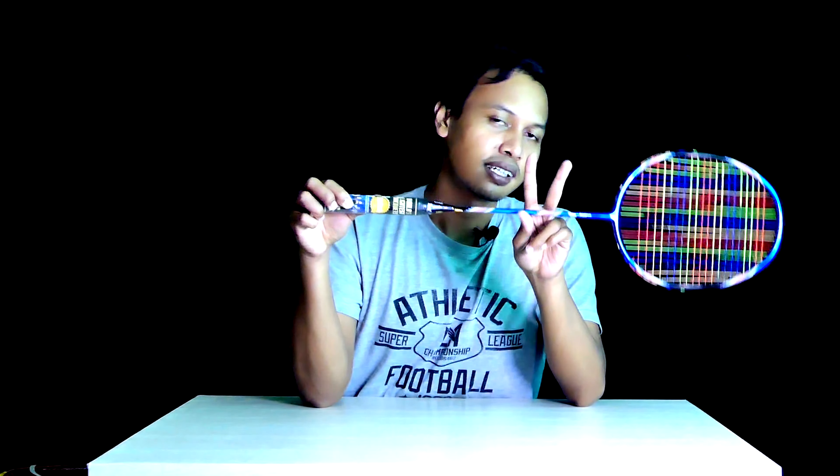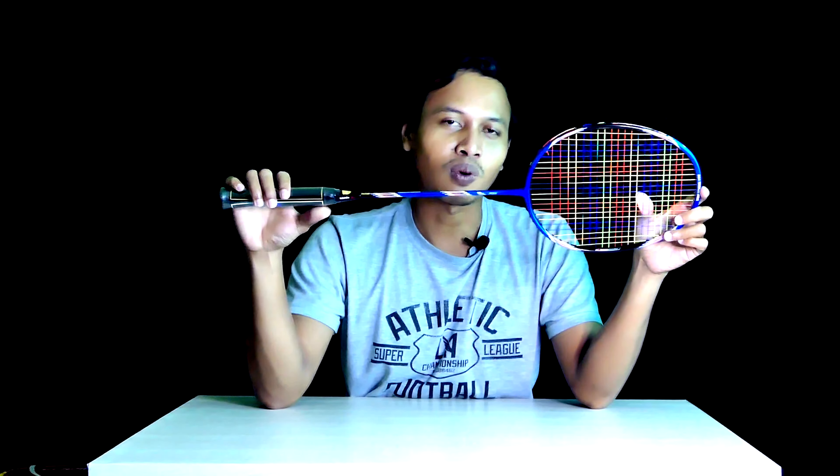Berdasarkan spesifikasi dan teknologi tadi, raket ini memiliki 2 keunggulan: pertama, raketnya ringan 7U sehingga swing speed otomatis menjadi cepat. Kedua, balance point tinggi ditambah grip kecil otomatis menghasilkan power untuk menghantam bola. Jadi raket ini lebih ke all-round — teman-teman yang mau 2 in 1, mau smash maupun main cepat, drive, main net, semuanya bisa di Apacs New Lethal 68.